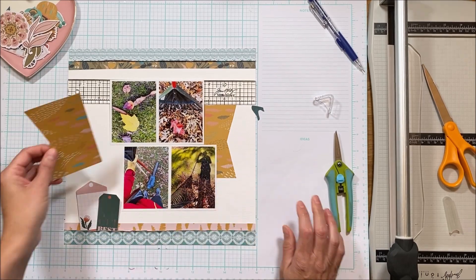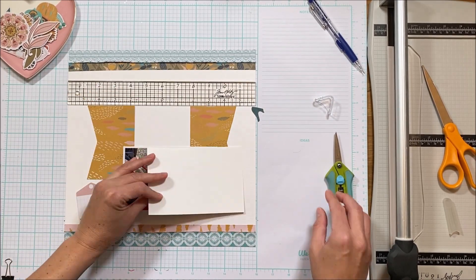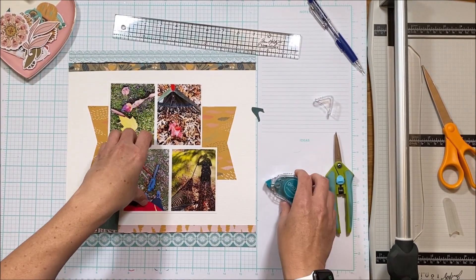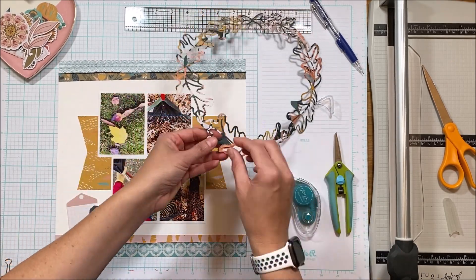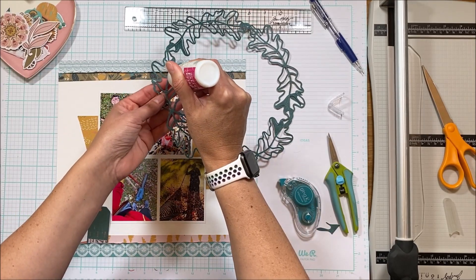Rare occurrence — Susanna pulls out her ruler to actually line things up. I very rarely do that, and so you've got this nice banner that divides, split down the middle, and provides a fun layer to the layout.